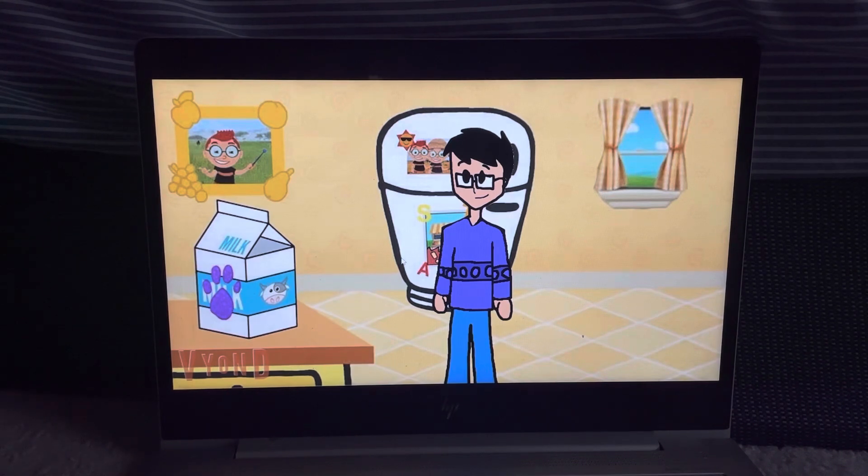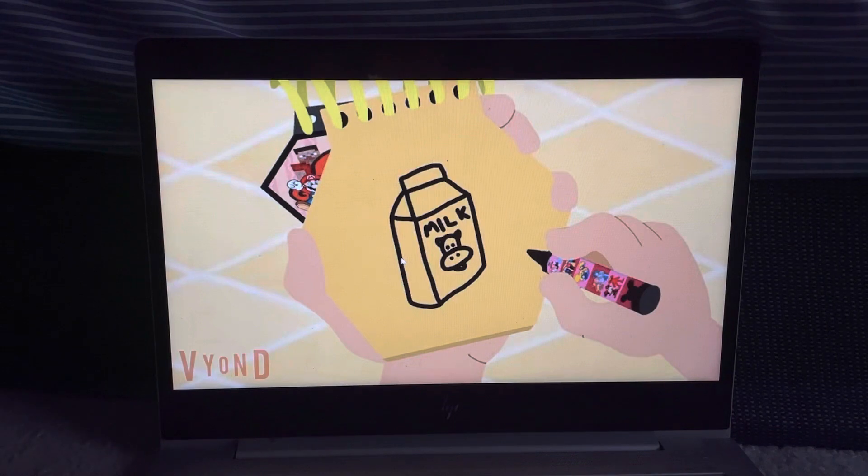So, milk. First we draw a top of the carton like this, then some rectangles for the sides, then we draw the letters M-I-L-K, and let's draw a picture of the cow's head there. Milk!